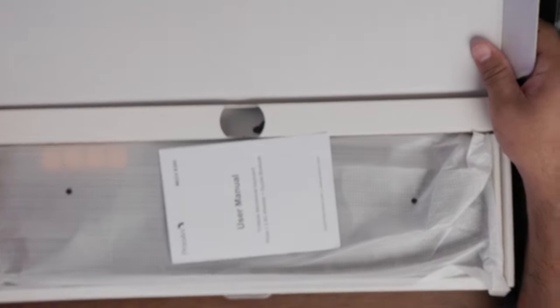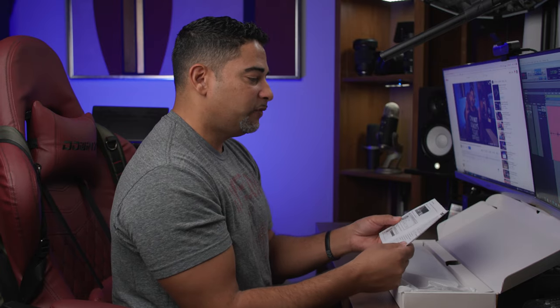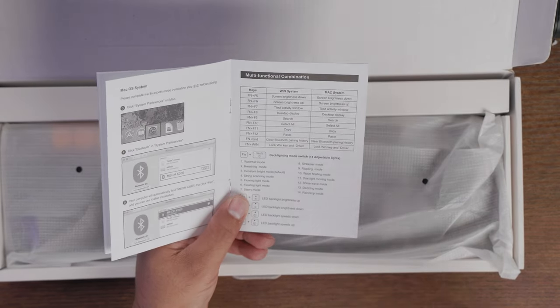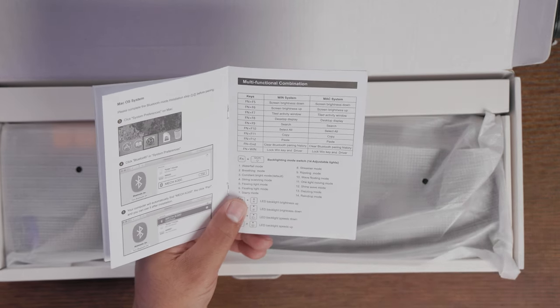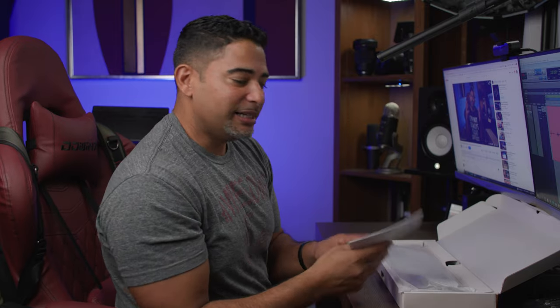Let's get into the unboxing experience. So here we go — the ProtoArc Mechanical Keyboard. You get your instructions, and you definitely want to take a look at these because there's a lot of information in here. There's also software you can download to do custom settings and program your keyboard. It also reveals the presets, including light designs like a waterfall, breathing mode, constant bright, string scanning, flowing light, starry mode, streamer, rippling mode, floating one light, movie mode, shine wave, dazzling, and raindrop.